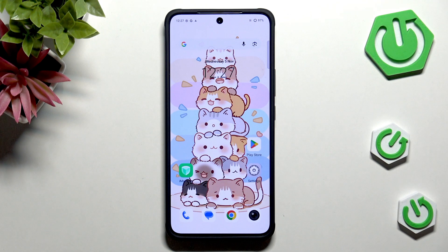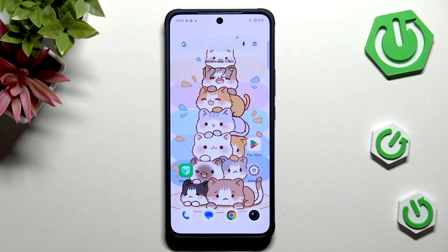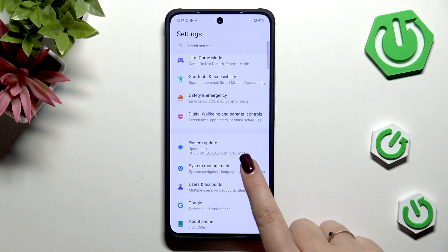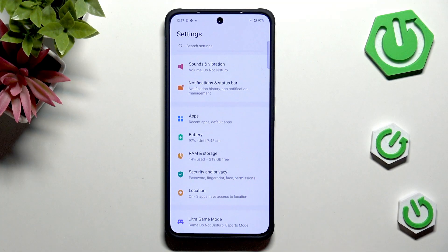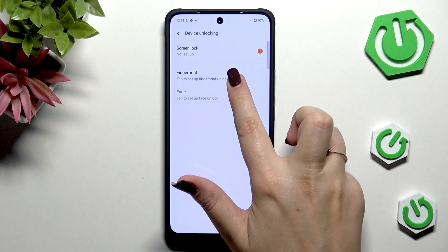Hi everyone. In front of me I've got the Vivo V6TE, and let me share with you how to add the fingerprint to this device. So let's begin with opening the settings, and here we have to scroll and find Security and Privacy. Let's tap, then go to Device Unlocking and tap on Fingerprint.